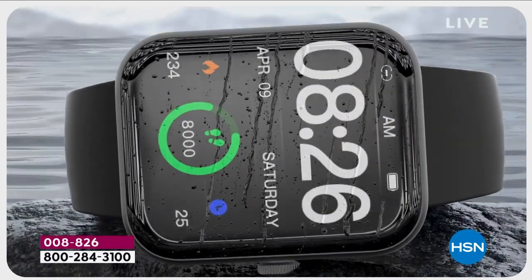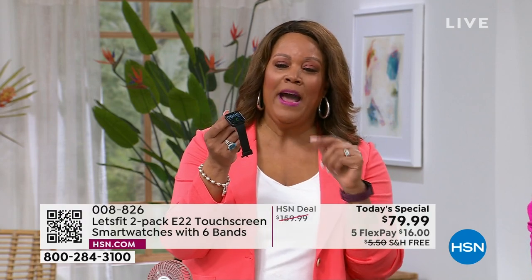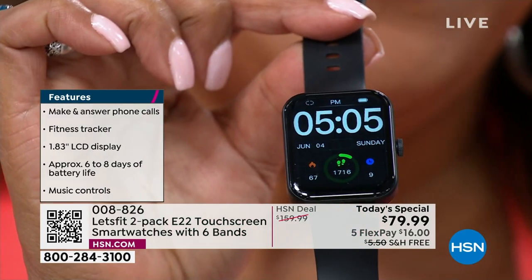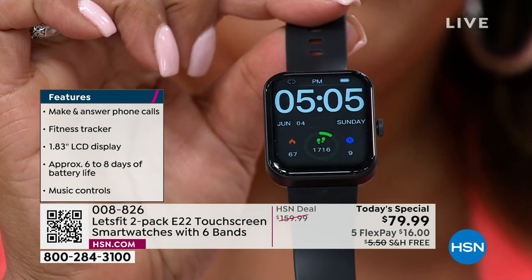This is waterproof, so go to the pool, go to the lake. If somebody throws you in, you don't have to lose your religion because you're not gonna lose your watch. If you want the black bezel with the black band, this is going to be the first one to sell out. Look at how large the screen is — you don't even have to get your readers out.